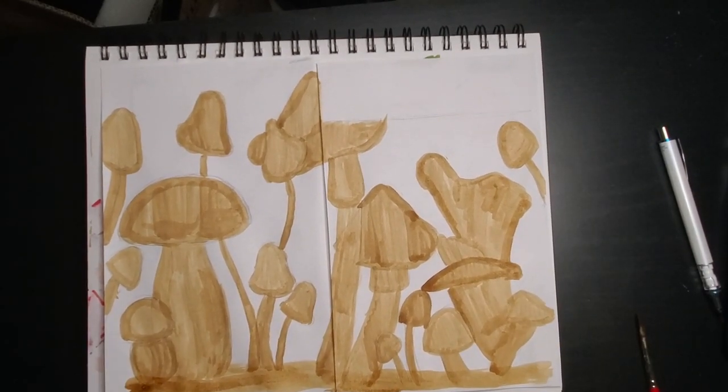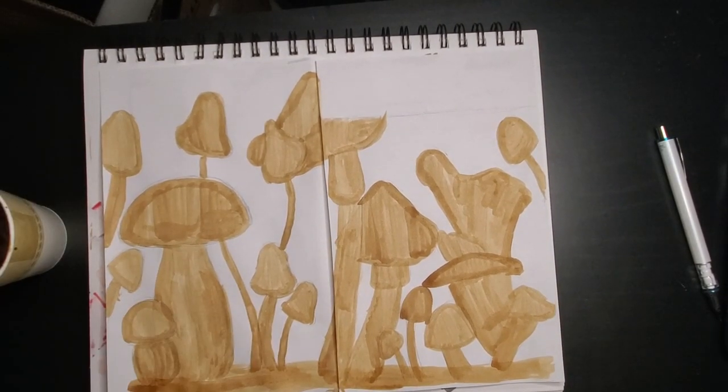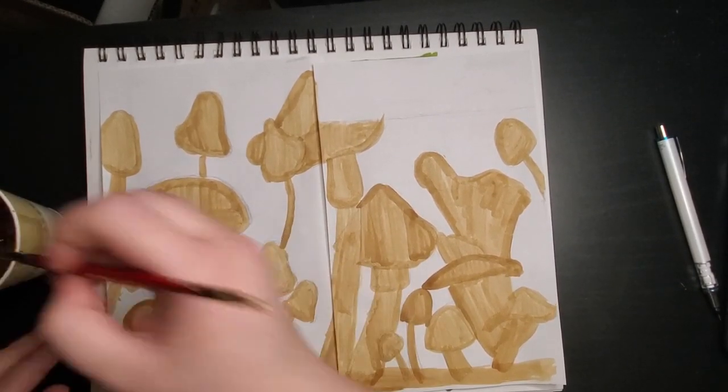Once I had this middle color painted, I ran off to the sink and mixed up a slightly darker shade of brown for some details. I just went in and added some shading to make these mushrooms really come to life.